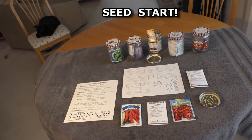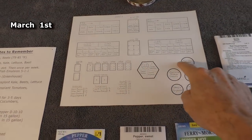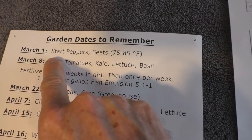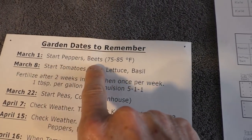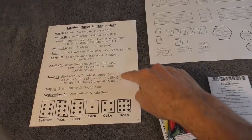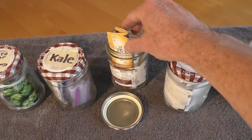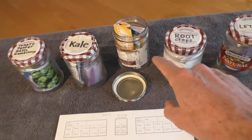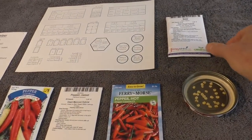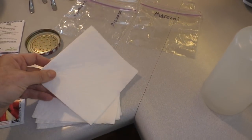Hello everyone, it is time for this year's seed start. I've got my garden blueprint all filled out, and today is March 1st, so I'm going to start the pepper and beet seeds. This is my little reminder sheet. I keep the seeds that I bought previously in glass jars stored in the refrigerator — it keeps them fresh. So I've pulled out the pepper seeds and the beet seeds.